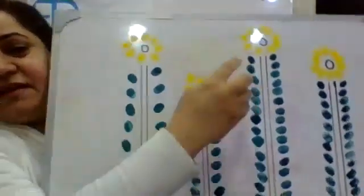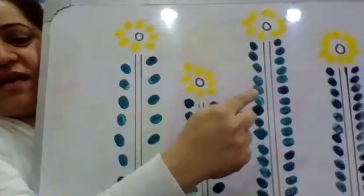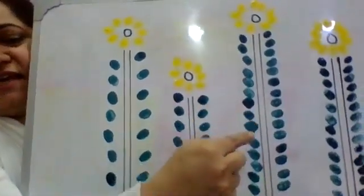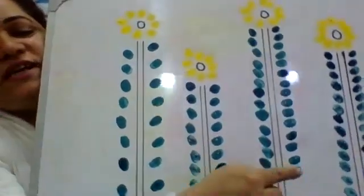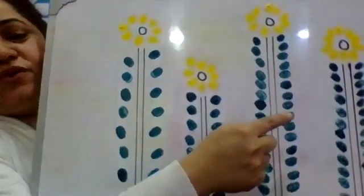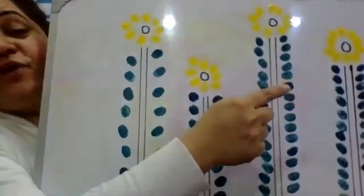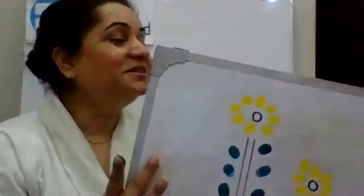Now let's count the third one: one, two, three, four, five, six, seven, eight, nine, ten, eleven, twelve, thirteen, fourteen, fifteen, sixteen, seventeen, eighteen, nineteen, twenty, twenty-one, twenty-two, twenty-three, twenty-four, twenty-five, twenty-six, twenty-seven, twenty-eight, twenty-nine, thirty. Wow, that's great — thirty leaves! The board is really heavy. Then the last one with the ten petals.